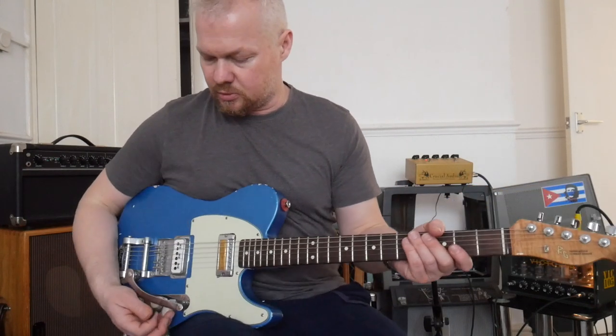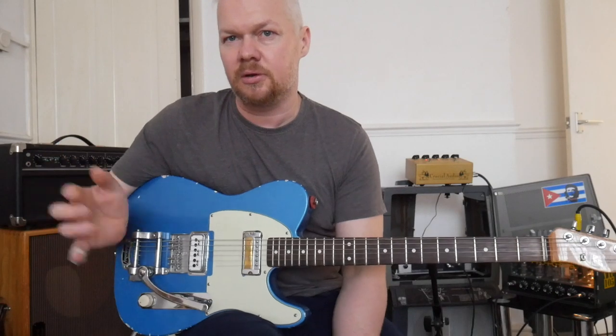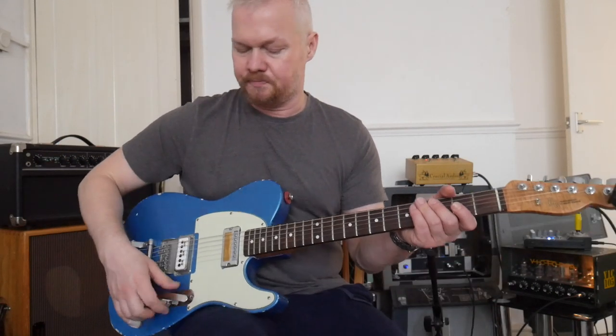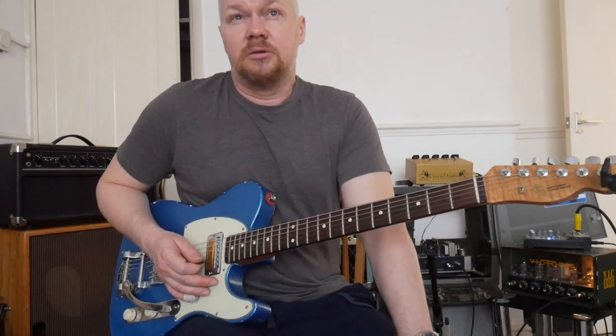Then I'm going to use a Tube Screamer style pedal. I have the drive really low, and the level — some people like to boost the level and smack the amp in the preamp, but I don't do that. I keep things pretty chilled out. So this is my overdrive tone: just any kind of Tube Screamer style pedal, with the slapback high.